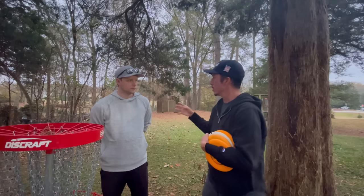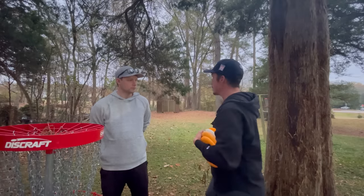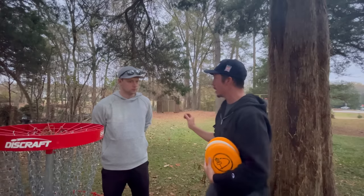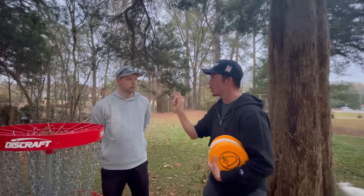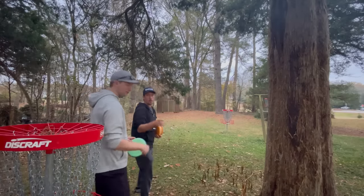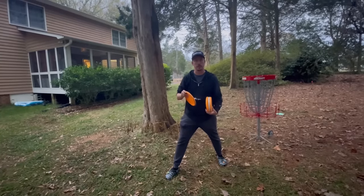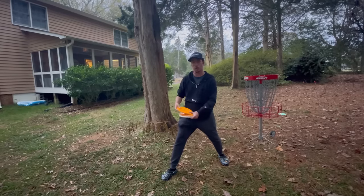Now I want Simon to watch me putt — first a couple of short ones, then a long one — to see if he can spot what I'm doing differently. I'm a great putter inside the circle, but getting it to the far basket takes a lot of effort for me. I putt a shorty, then another shorty, then go deep.